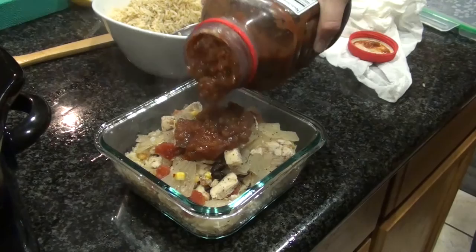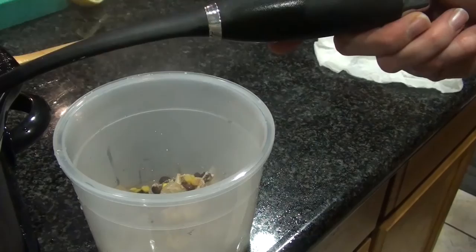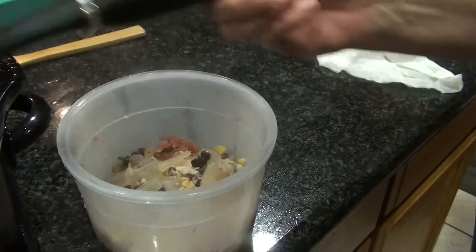I have extra left over after doing all my containers — I only did four since Monday was a holiday. I'm gonna put all the extra meat into a separate container. This mixture is really good for making tacos or burritos too; we've done that and it's delicious, so just another little idea for you guys.